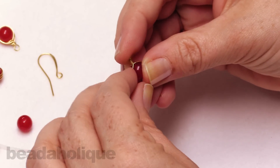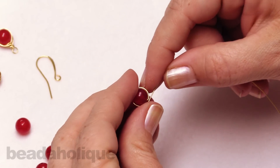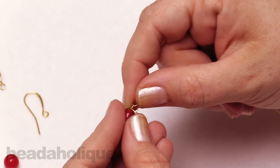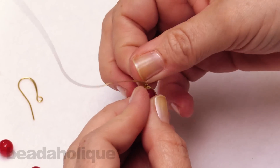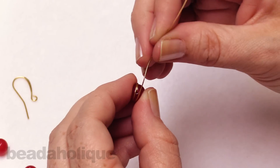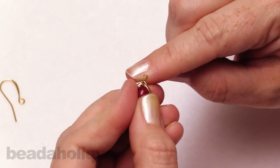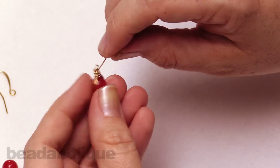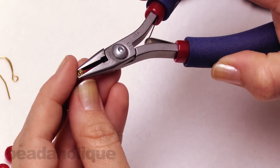Now I'm going to bring it down so it sort of frames the rest of the bead. I'm going to go in front of the first wrap, then repeat that one more time - going around and over and down again, this time coming behind. I'm going down and around and behind that first wrap, coming up, and I'm going to wrap around that wrapped wire loop once and twice, then bring that towards the back, clip off the wire, and pinch that in with my chain nose plier.